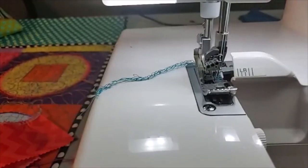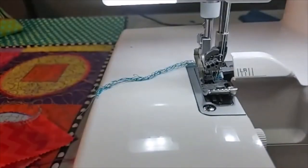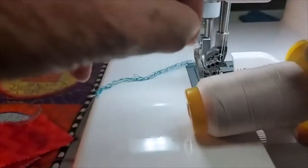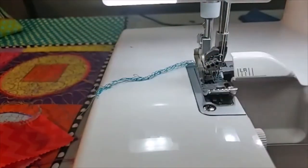I want to mention that tonight I am using stretch thread in my needles. To get stretch thread into the needles you need one of these six-loop needle threaders — it's a bulky thread. I'm actually using Maxi Lock Stretch, and there's also Soft Look by Wonderfill, which is a very fine woolly nylon. You do get slightly better stretch when you use that in the needle. It wasn't essential on the one I just did because we were pulling up the threads.